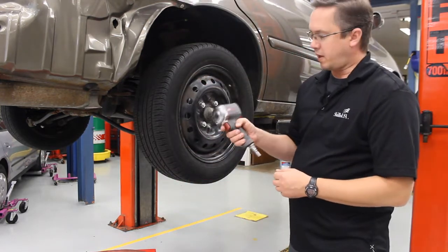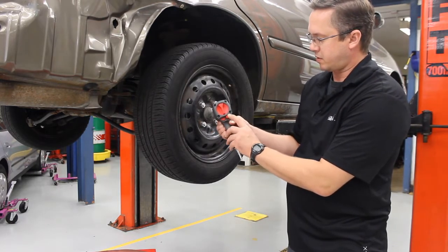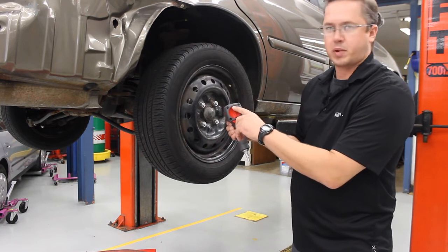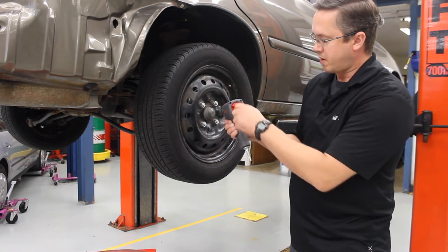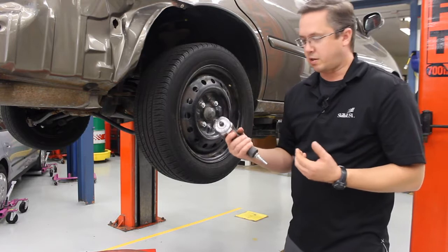Some of the newer impact guns are a lot lighter and a lot quieter, and these use a push button style — that's going to be reverse, that's going to be forwards. You can also change the power of this impact gun by turning the knob here: that's going to be low powered, go to the big red line and that's going to be high powered. These are really nice, they're really light and much quieter.